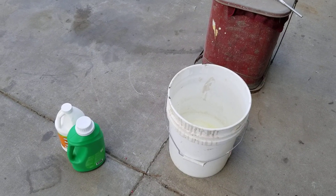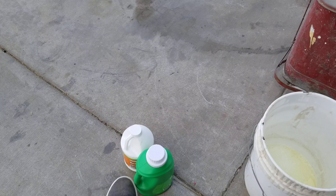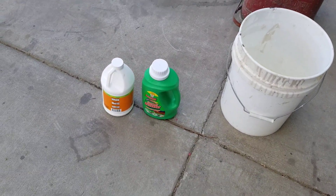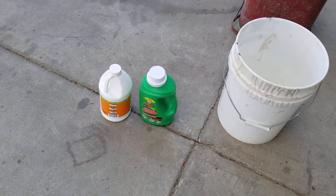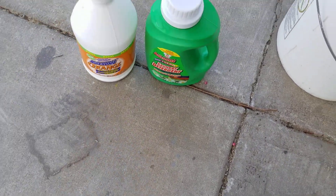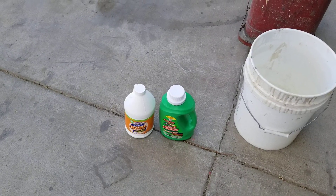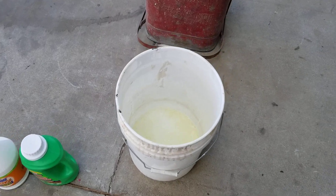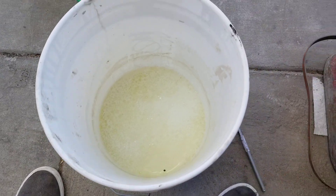If you have a bunch of transmission fluid rags, you should always put those in water right away and let them soak. You can do that with water and soap. What I got is this cheap dollar store soap — these usually work okay, they just fade your clothes, but they actually take the grease out. And then I got this stuff here, Awesome Orange, which works pretty good.